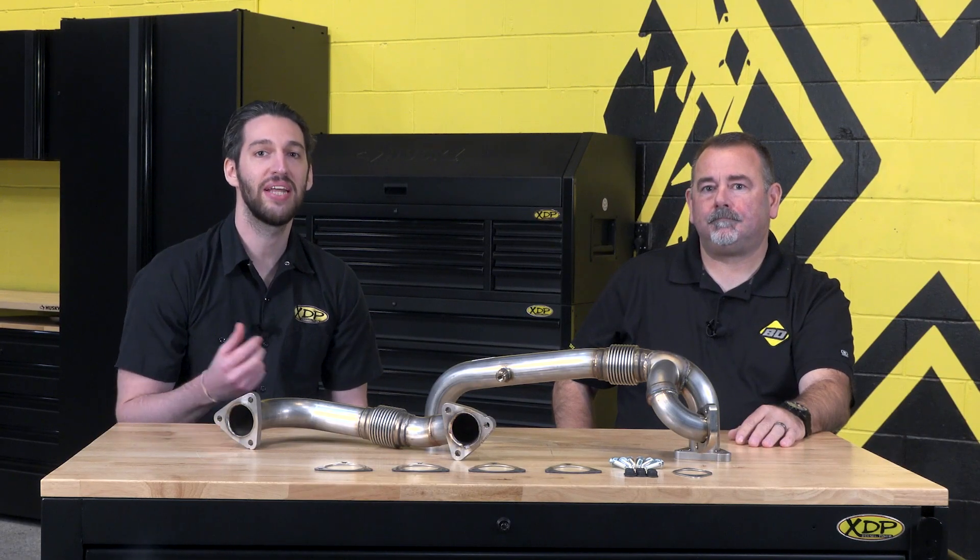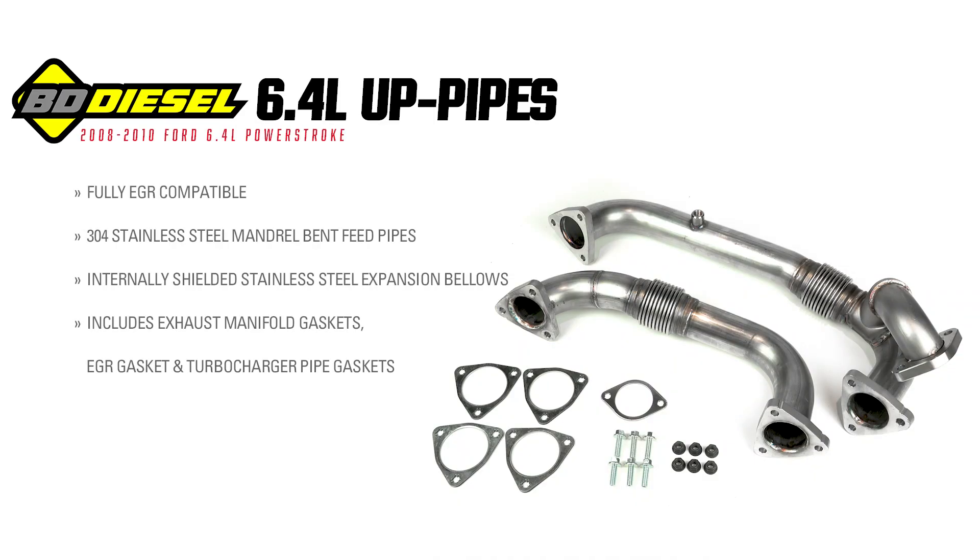Hey everyone, welcome to another XDP Manufacture Q&A. I'm here with Chris from BD Diesel and today we're going to be talking about the BD Ford 6.4 liter up pipes.